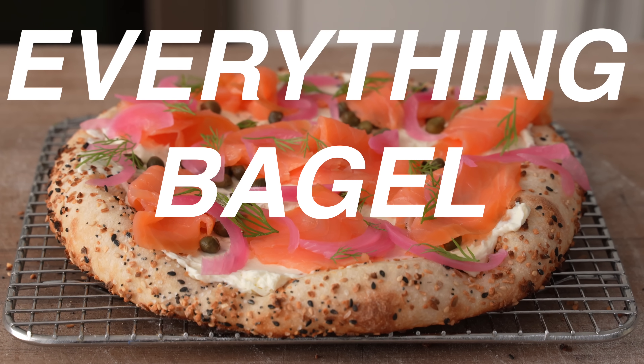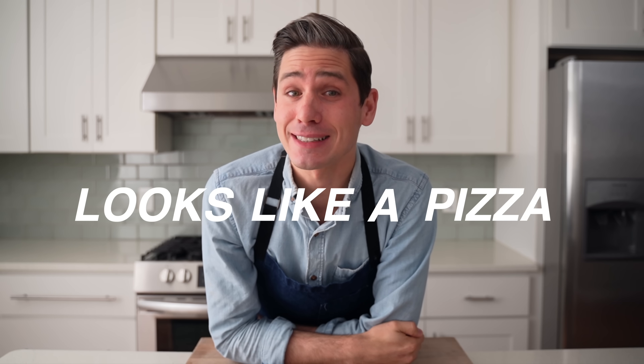Hey, what's up? Everything bagel pizza. Looks like a pizza, tastes like a bagel. Any questions?